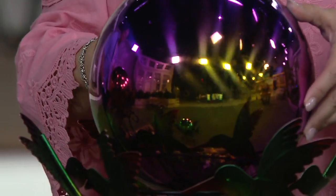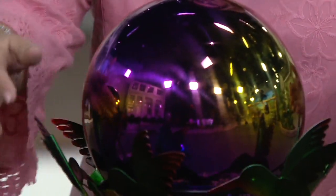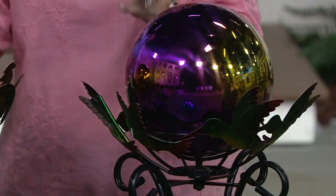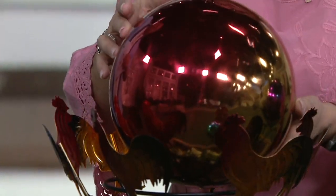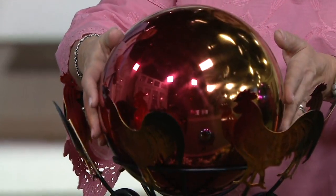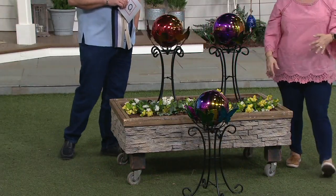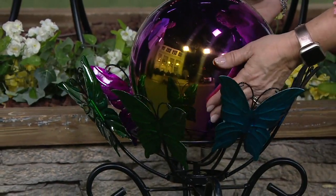The hummingbird choice has purple, blue, gold, and some pink, to go along with those gorgeous hummingbirds flying around on the edge. Then with our rooster, these are more the colors of sunset — beautiful orange, a little bit of gold, and a little bit of magenta — with those darling roosters marching around. Our butterflies have similar colors to the hummingbird, but with a little more blue and purple.